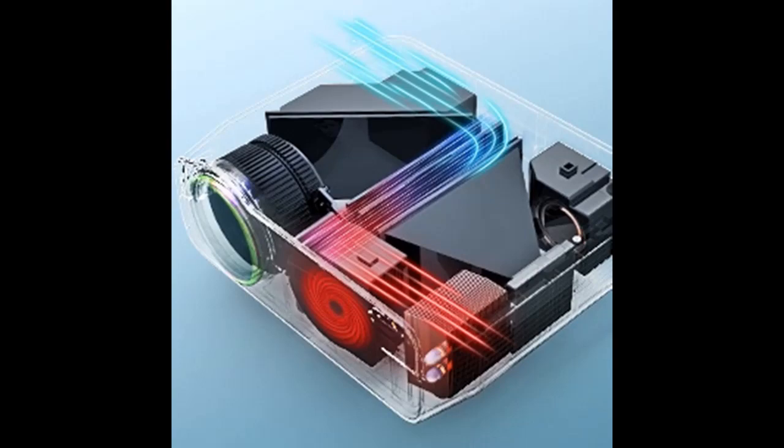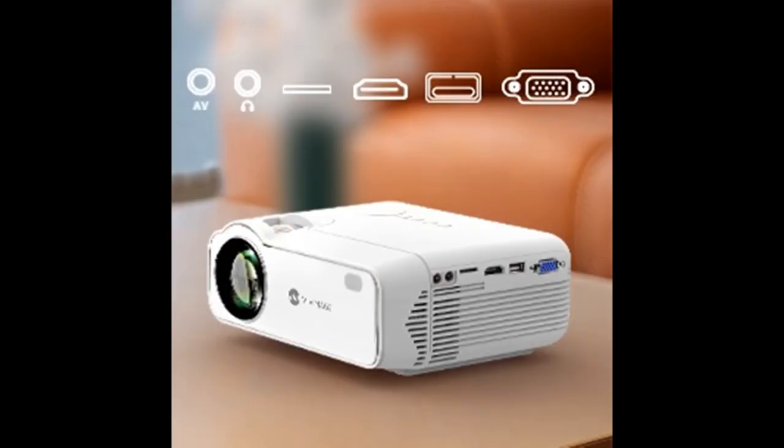Simple manual keystone correction keeps the picture perfectly squared to project 38-inch to 200-inch images anywhere. The zoom function can be used to enlarge or shrink a screen segment from 75% to 100%.